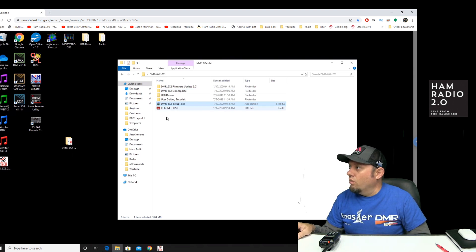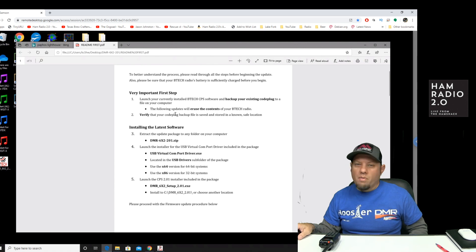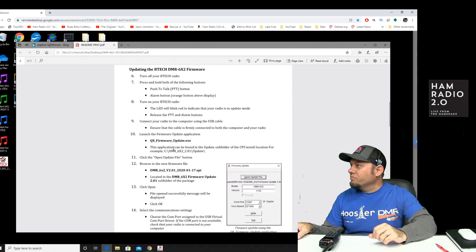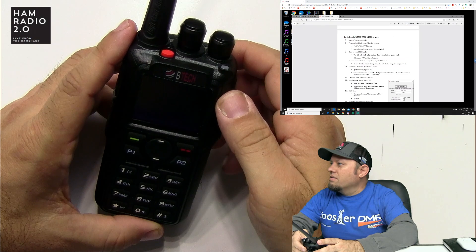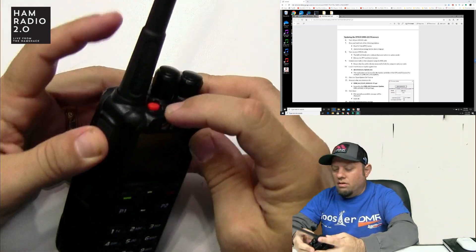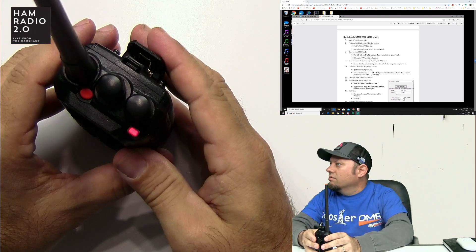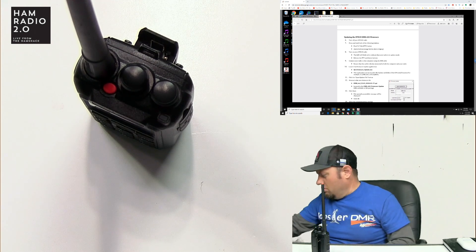Now we're going to do the actual firmware update. The instructions say: very important first step — back up your code plug. Always back up your code plug. Mine are all on Microsoft OneDrive. Then turn off the BTEC radio. Press and hold both the PTT and the alarm button on the top at the same time, then power it on. You'll see the flashing red LED. As soon as you see that flashing, release the buttons and connect the radio to the computer via the USB cable.